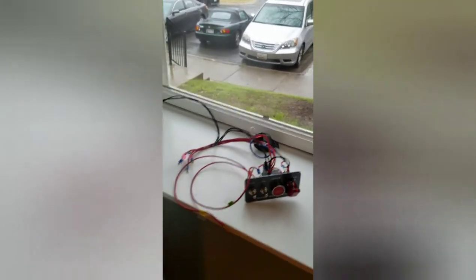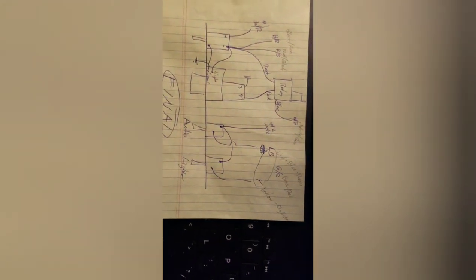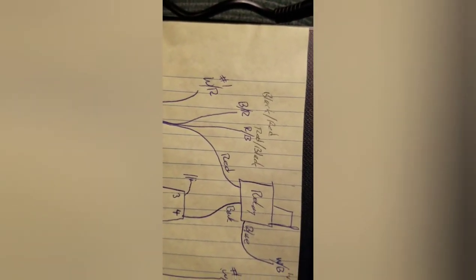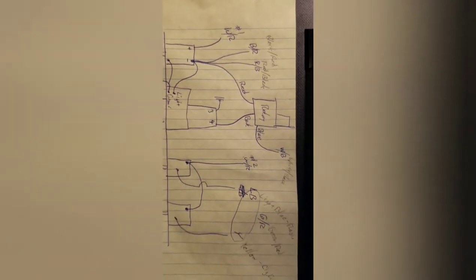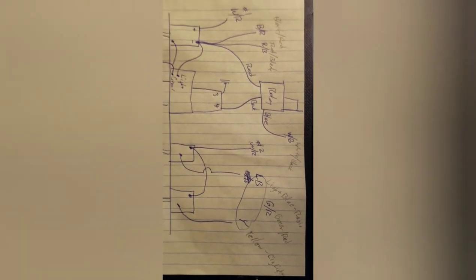Let me show you my diagram. For a long time — in fact until just minutes ago — I had thought that BR referred to blue with red stripe. Turns out that's black with red stripe, and RB is red with black stripe. Everything else is pretty clear: LB is light blue, Y is yellow, and everything else is pretty self-explanatory.